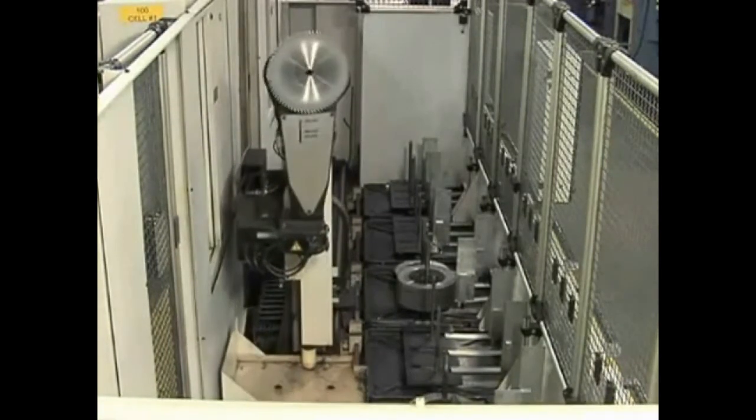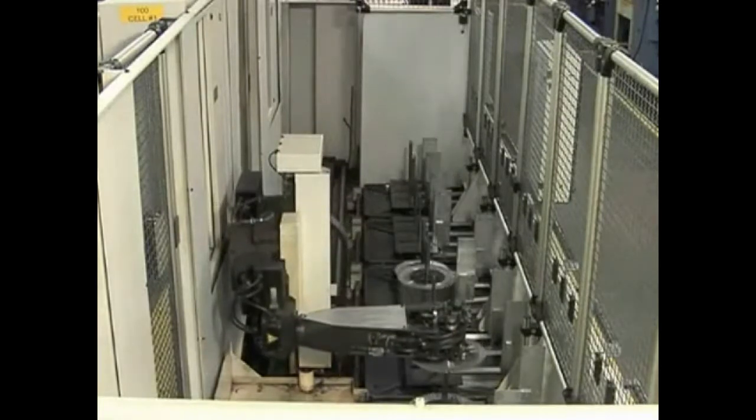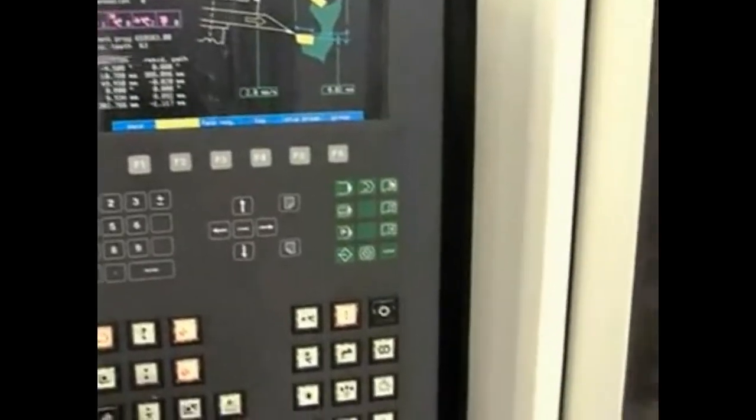These highly automated pieces of equipment monitor the production of each blade, measure critical features, and adjust the machine to maintain a constant quality level of the blades being ground.